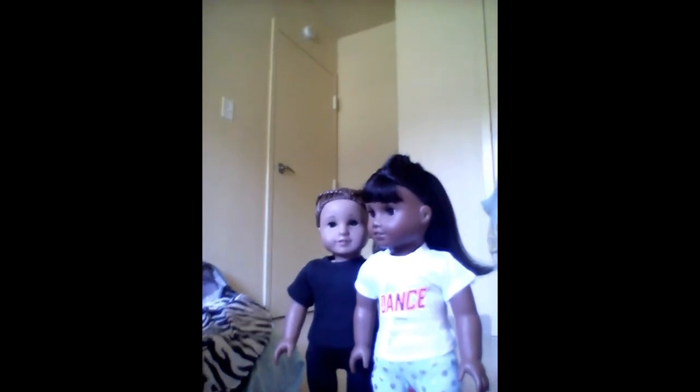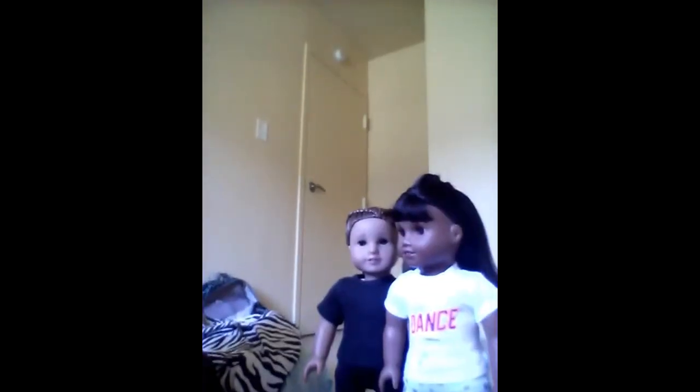Also, go subscribe to Adoles World Vlogs because we do vlogs up there. We try to make it interesting — when we go out and stuff I try to film it. Go subscribe there so you get more videos with my dolls. I'll see you guys next time, bye!